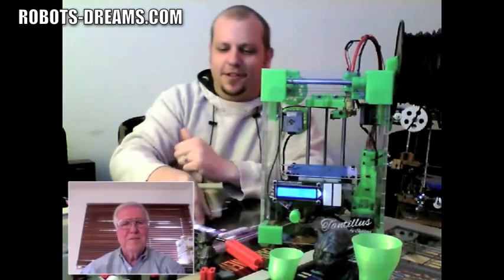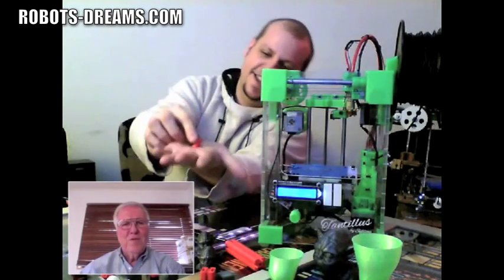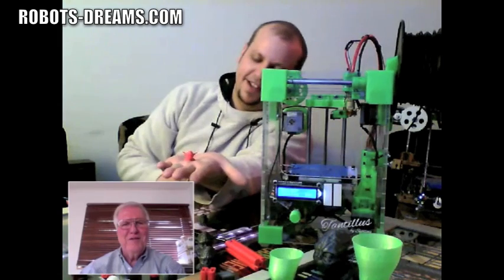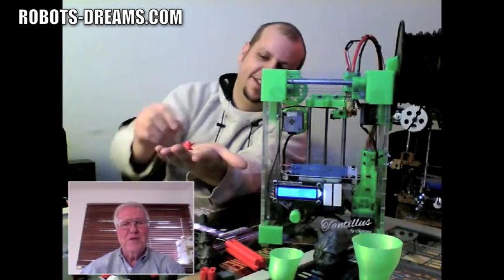I've gone even lower to the 10 micron range. But the details do start to have problems at that level, of course.